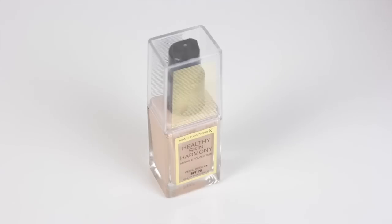First off going in with foundation — I'll link everything I use below but it's all available at Boots. For my base I'm using the Max Factor Healthy Skin Harmony foundation. It's a really good coverage and a really nice base for any makeup look, but especially for a Halloween makeup look.